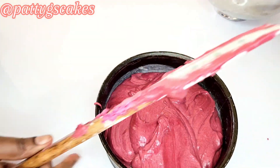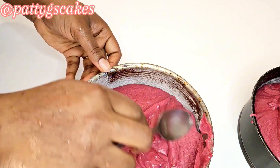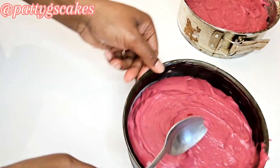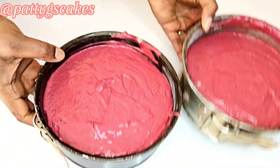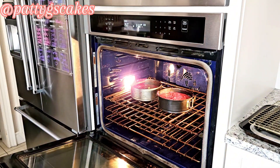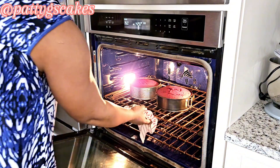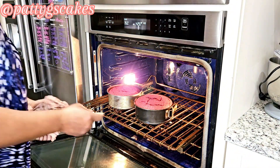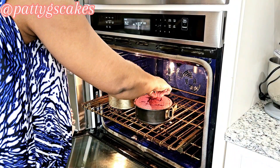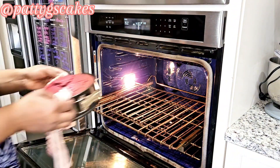Once the oven was preheated I made sure the batter was evenly distributed in the cake pans and used a spoon to level it up. I baked at 350 degrees Fahrenheit for about 50 minutes, or until a toothpick inserted inside comes out dry. I inserted the toothpick and it came out dry, so the cake was ready and I took it out of the oven.